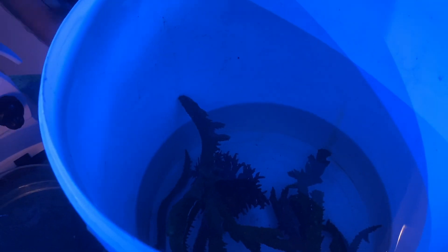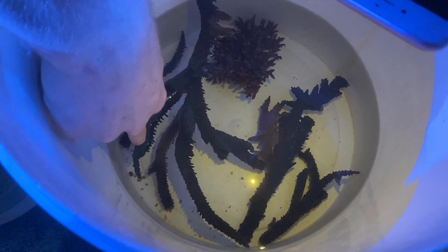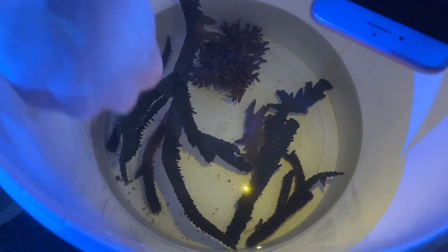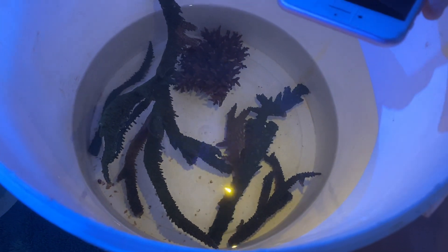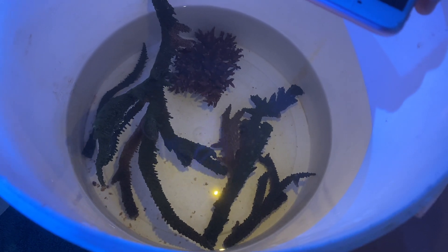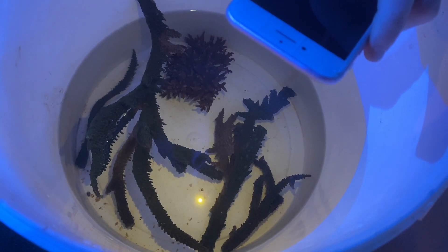Here's the dip here — you can observe the dead flatworms on the bottom. This dip is about 30 minutes, so that's three grams per liter of tank water for 30 minutes, and you can see the worms dropping off.